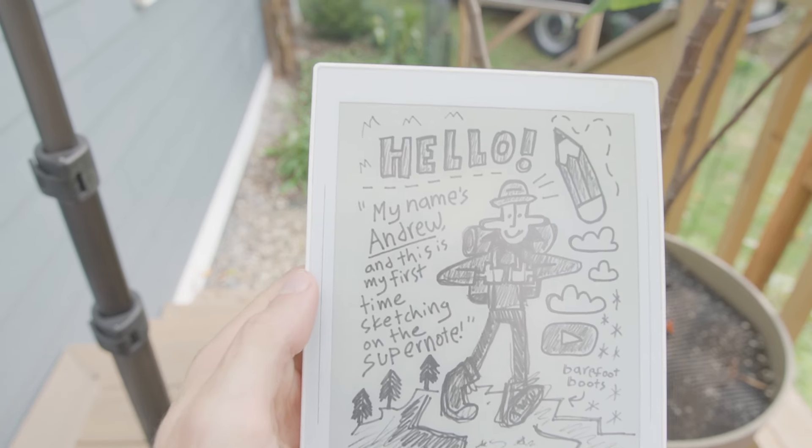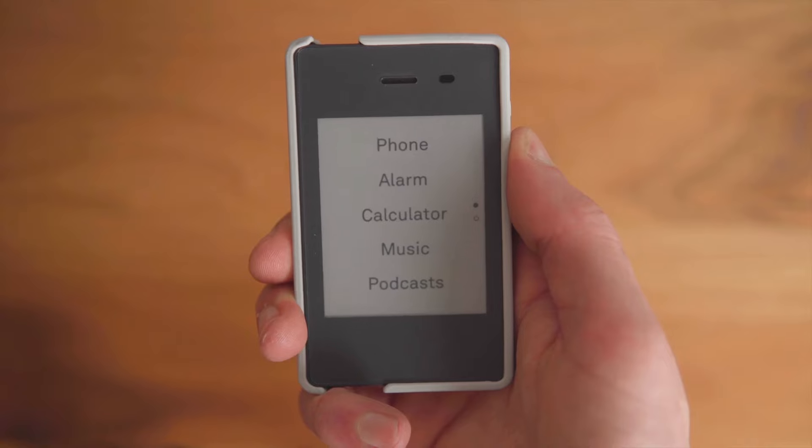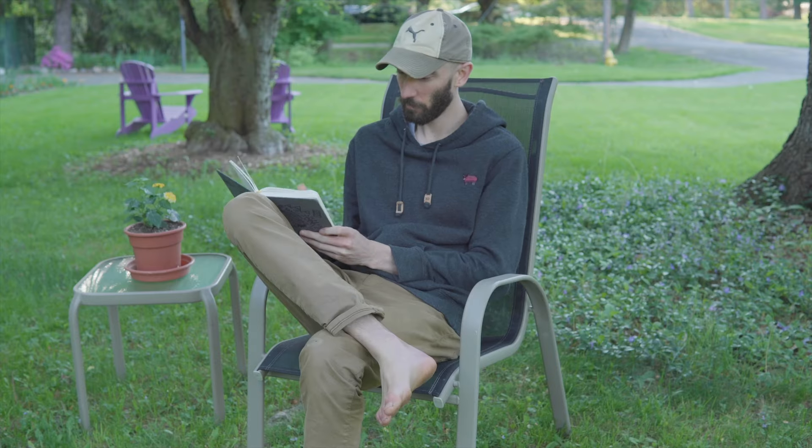Those are my initial thoughts on the SuperNote Nomad, and I'm really excited to keep trying it out. I want to make more videos — a drawing video, a productivity video, and more — because I have so much more to say and can't cover it all in one video. In the meantime, if you'd like to support the channel, you can use the referral links down below or check out my other e-ink reviews to learn more about digital minimalism. If you have a question about the SuperNote Nomad, let me know in the comments. Thanks for watching — catch you next time!